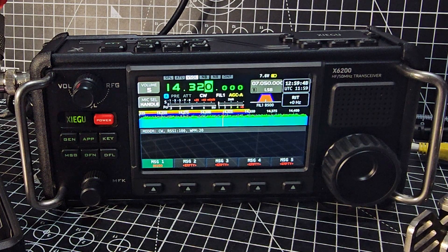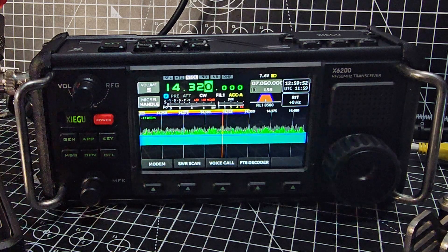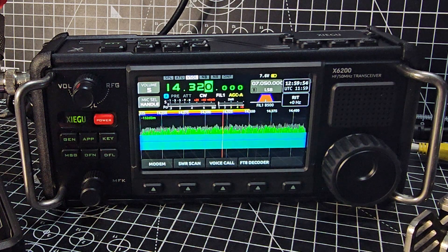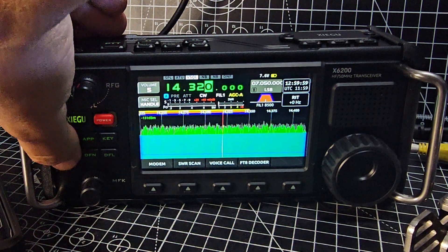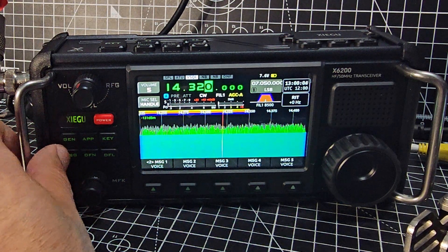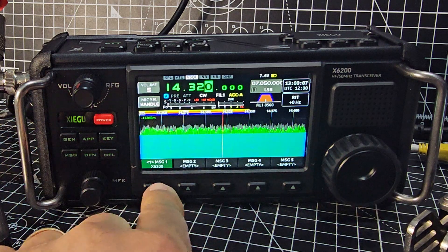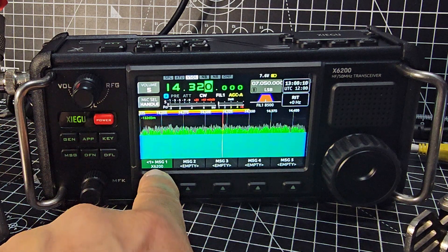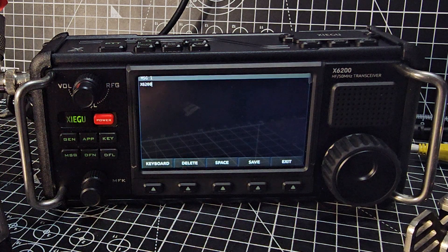M0FXB, welcome to my video learning the Zygo X6 200. Did you know you can actually type and send CW messages? All you do is press the message button here. If you press it twice you get to voice, press it once you get to message one on the X6 200. Press that and we can now start to type.